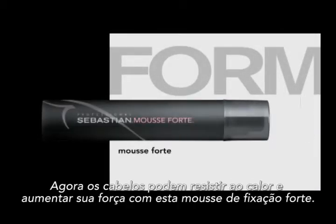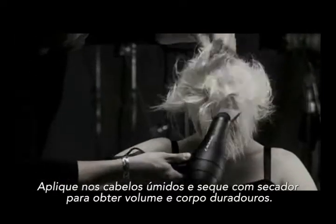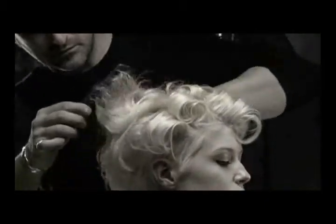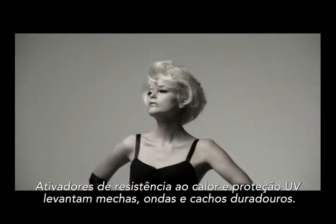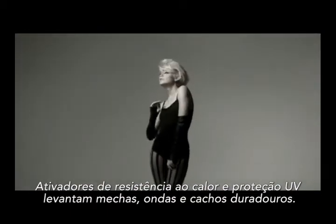Hair can now resist the heat and up the fierce factor with this stronghold mousse. Apply to damp hair and blow dry for long lasting body and volume. Heat resistant activators and UV protection whip up sinfully long lasting deep frizz-free curls and waves.